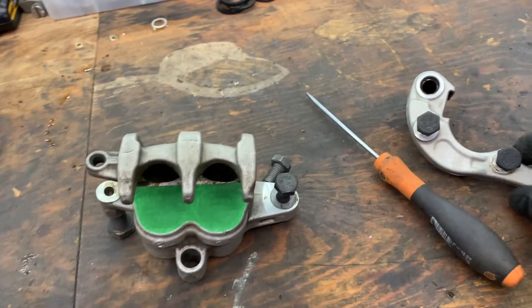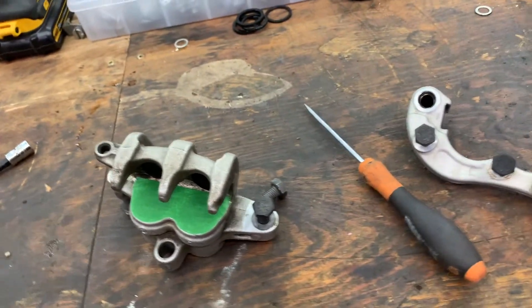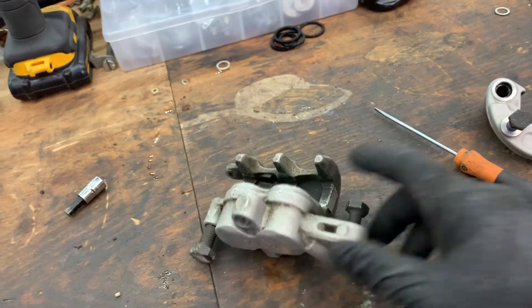I've got everything ready to go into the sandblaster here. Now I just have to do a little bit of rearranging so I can start doing the sandblasting and powder coating.